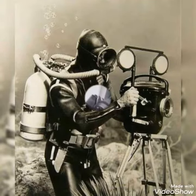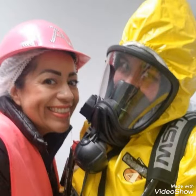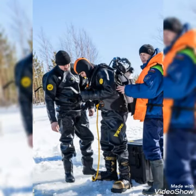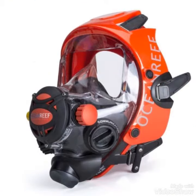Hello friends, welcome to my YouTube channel Fashion Overs. Today I'm going to share with you beautiful and stylish detox full face gas mask and scuba diving gear designs.